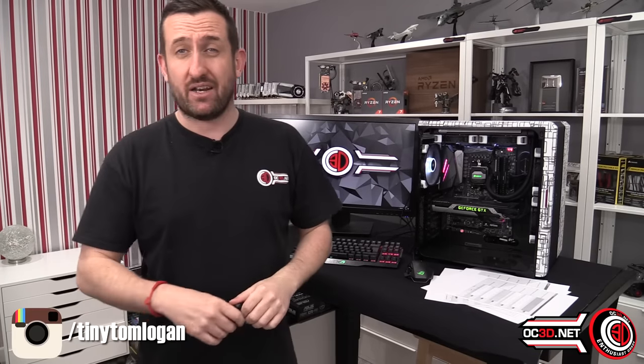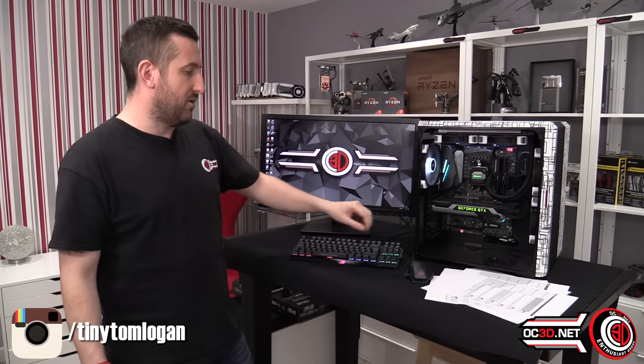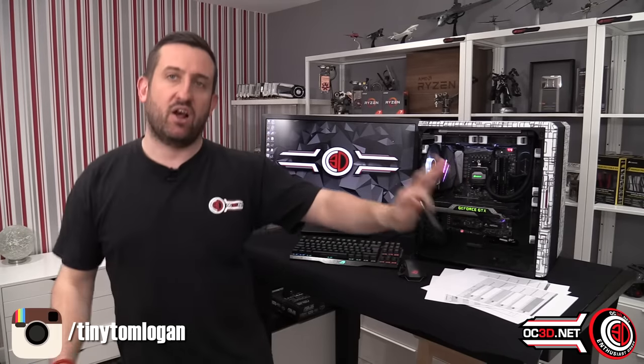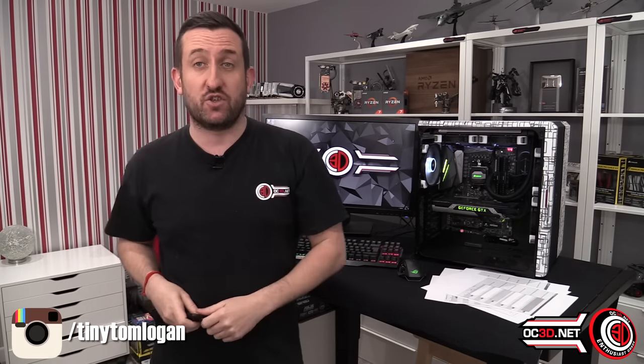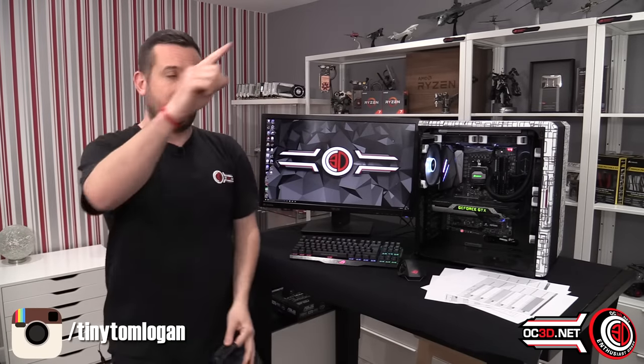The keyboard is the Asus Claymore and the mouse is the Asus Spatha — they link up with the RGB ecosystem, I just haven't got around to setting that up yet. Anyway, hopefully there was lots of information in there. If you'd like to discuss the review, head to the OC3D website and forums, and if you're thinking of buying it, go look at the other benchmark graphs there too. This is Tiny Tom Logan — if this is the first of my lengthy, chatty, info-heavy videos you've found and you liked it, hit the subscribe button.